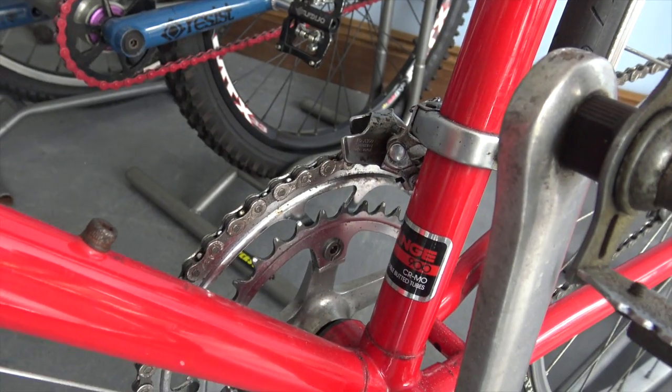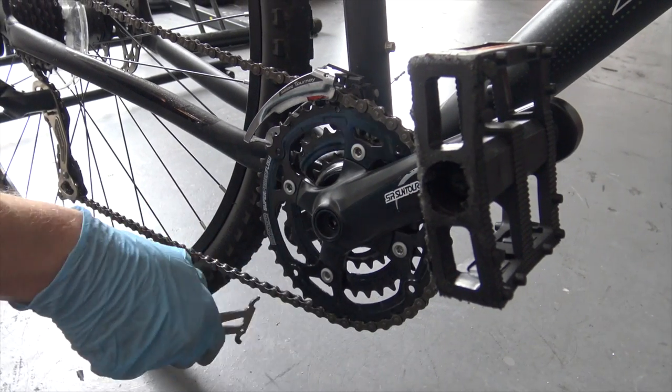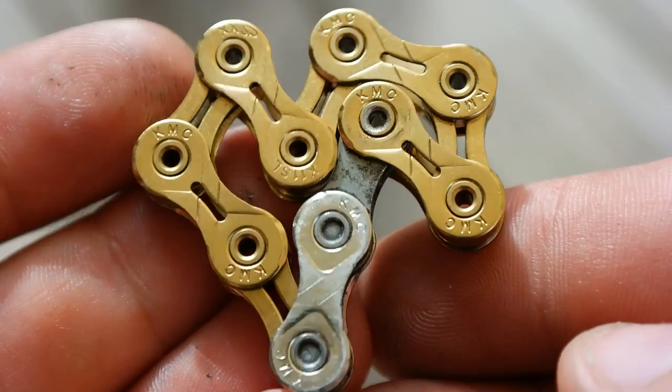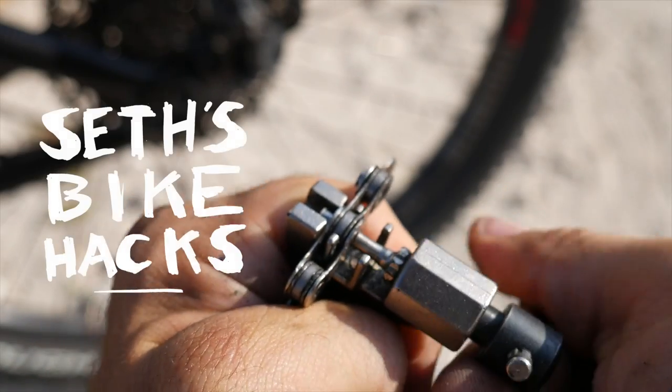One more thing: if you have gears up front, be sure to shift them to the largest ring while measuring. So what to do with your old chain? I say use it for practice — you can even make a keychain. The practice will come in handy the next time you find yourself stranded miles from home. Thanks for riding with me today, and I'll see you next time.